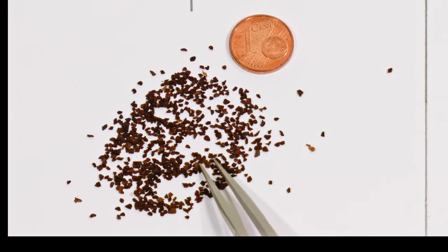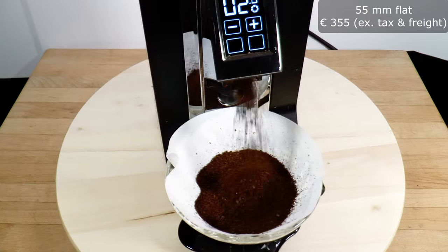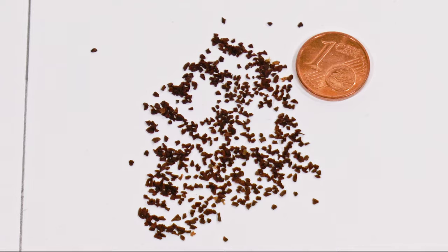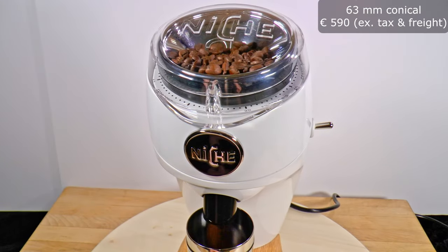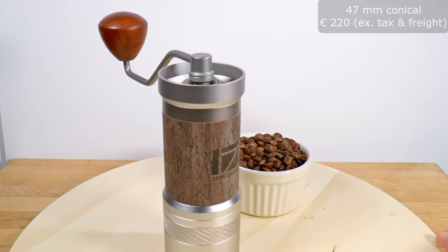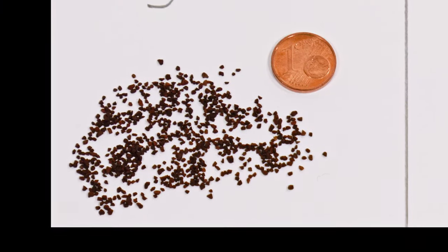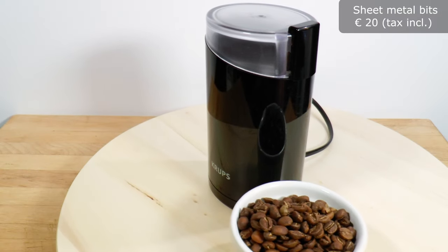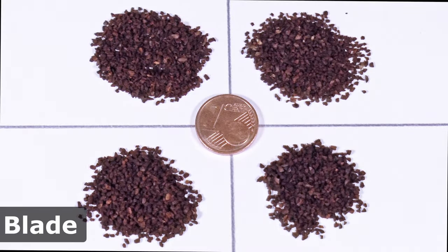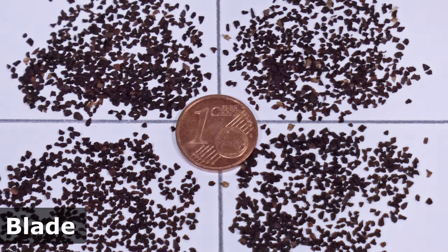Let's match all of the grinders to their output. Sample 1 is from the Eureka Mignon Specialita, which uses 55mm flat burrs. Sample 2 is from the Niche Zero with 63mm conical burrs. Sample 4 is from the EZPresso JE Plus with 47mm conical burrs. And sample 3 is from the Krups El Cheapo blade grinder. Now, you might have used a blade grinder and had trouble getting a decent result like this — there are a few tricks, which I'll show you now.